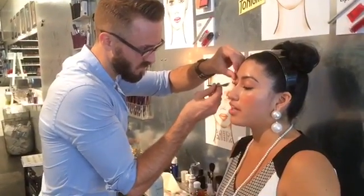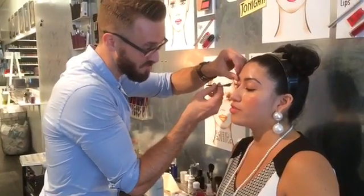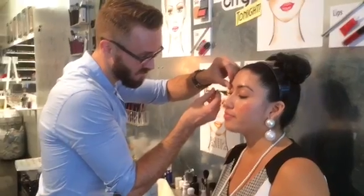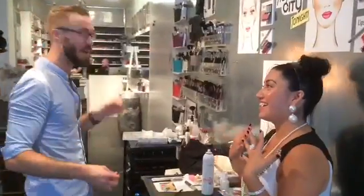I do agree that it's about the occasion — like if it's New Year's you can have fun. Oh definitely. Or are you going out with the girls? But I think for a first date this look would be wonderful.